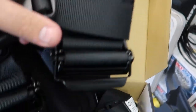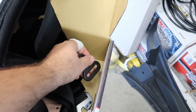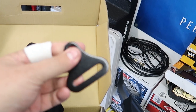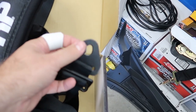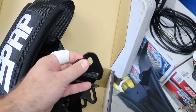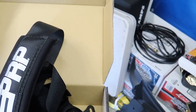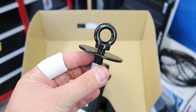In the box you get the PRP seat belt and typically they come with the eyelet bolt connectors. They do have different options — I opted for the quick clip-ins. These are the clip-ons, and I also had to get some eyelet bolts.